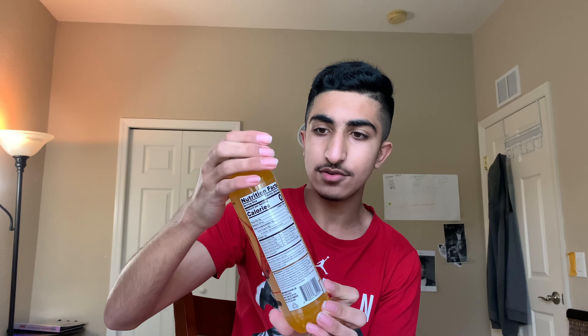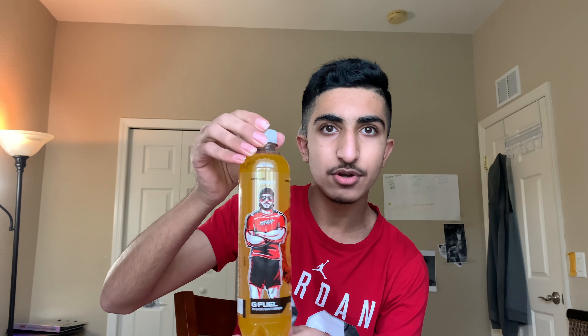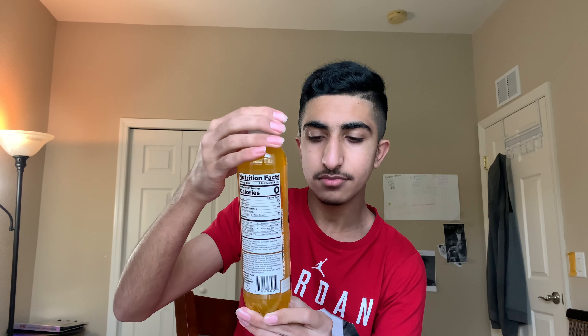Oh wow. Look at the color of it — it looks almost like a pineapple soda or something. You can see Nick Merks, or FaZe Nick Merks, standing there wearing a red shirt, shorts, and M-Fam on his shirt. Pretty looking tough guy, eh? And this is his G Fuel flavor.